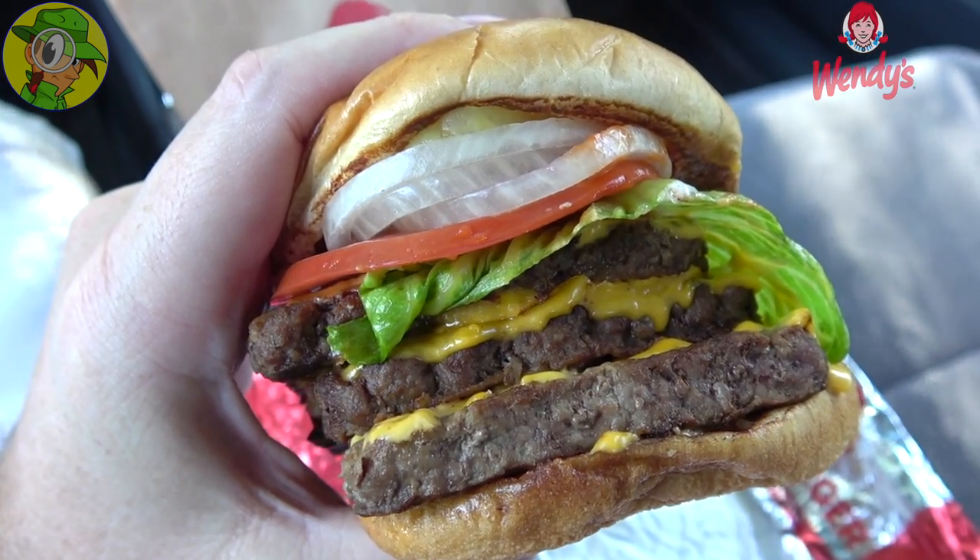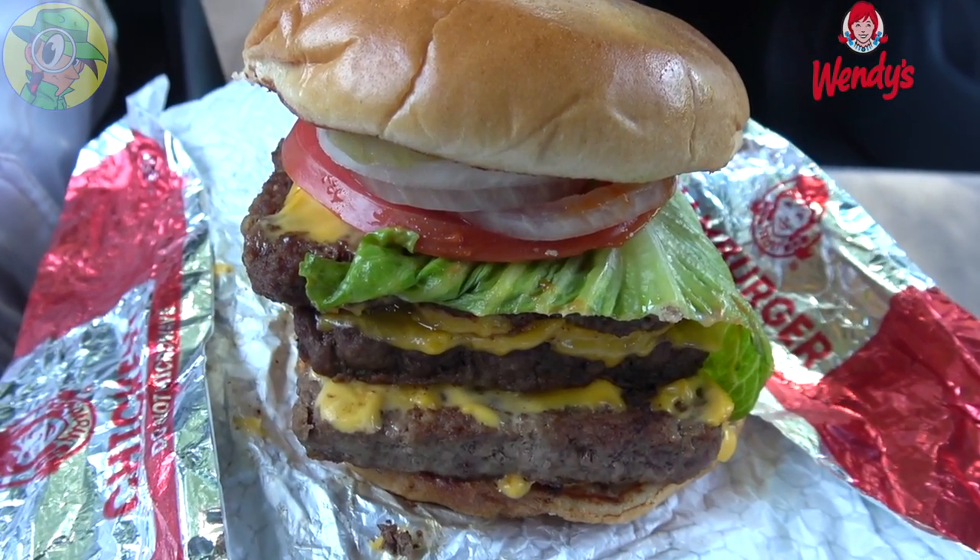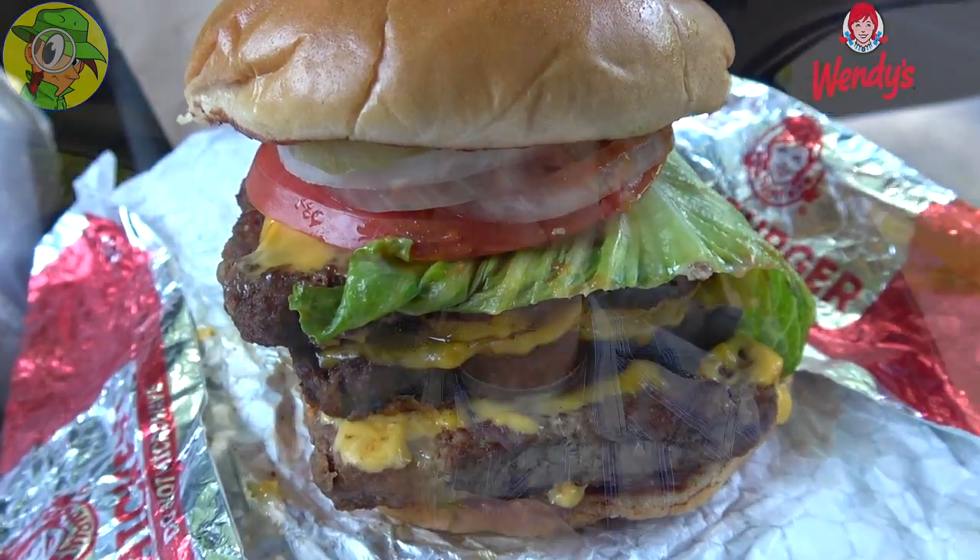Oh man, beefy already — you knew that though, right? Juicy. That is straight up a block of meat and cheese goodness. Honestly, just holding this in my hand when I first picked it up is a lovely situation because of how thick everything is — just like that Triple Baconator, which if you haven't checked out, take a look at that review. It's exactly like that but with the fresh goodies on the very top.